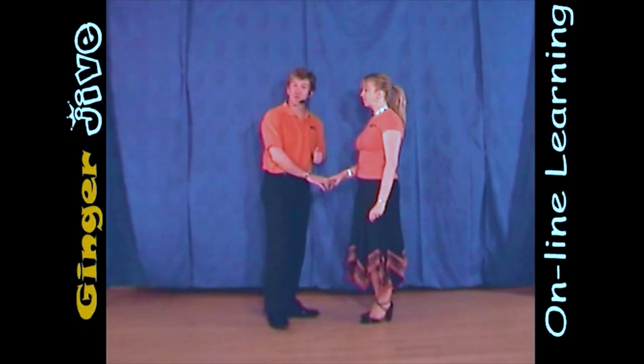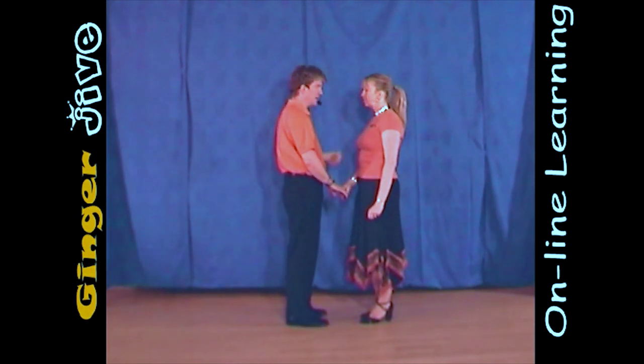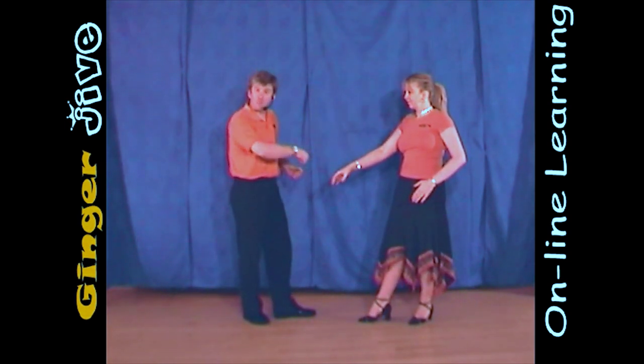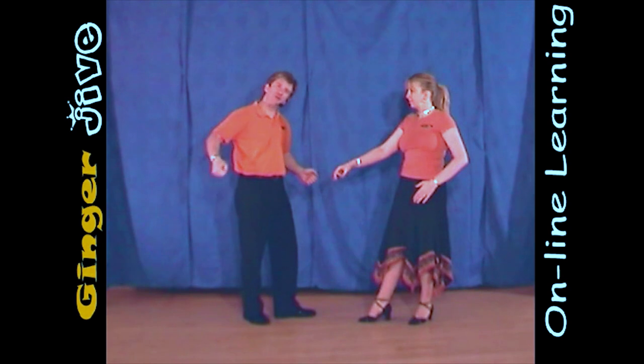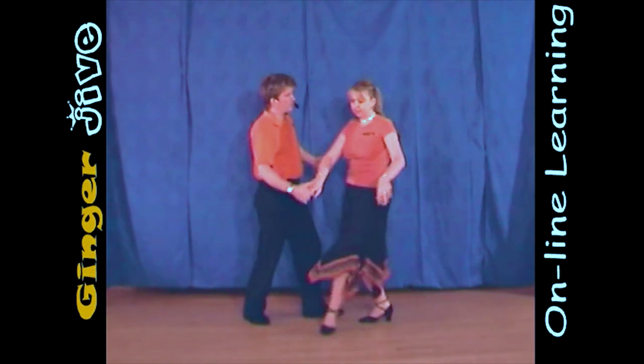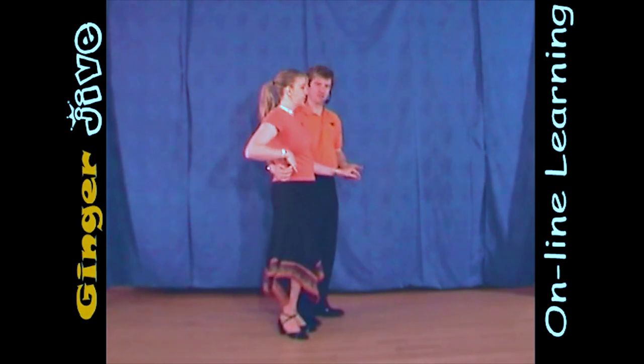The sway starts with the man's right hand to the lady's right, and we begin nice and close. You draw a semicircle to the right, and we both step away. Now from here, the men are going to pull across with his right hand, bringing that right hand up to the lady's hip. So as we both step forward, my right hand flicks across up to Lucy's hip.